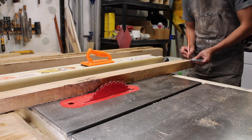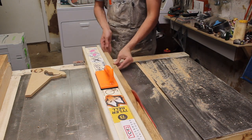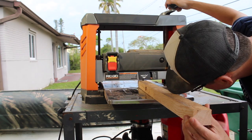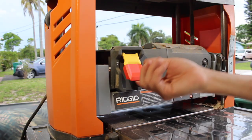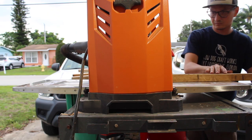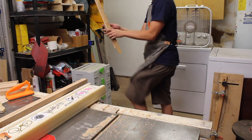Next, I needed to square one face and one edge, so I went to the table saw and set up the fence for some basic rips and checked for square. With that done, I brought the pieces to the lunchbox planer and used my flat face down to skip plane the rough surface, running all the pieces to an even thickness about a 32nd of an inch at a time until everything was even. When that was done, I brought the pieces back to the table saw and ripped the last edge to get my stock squared and surfaced.